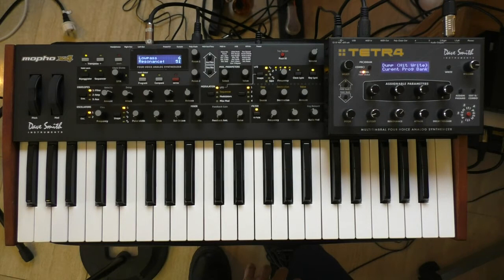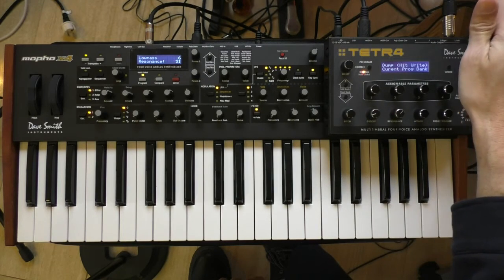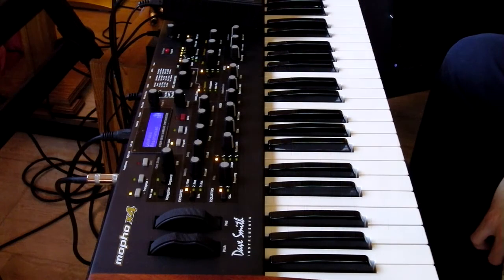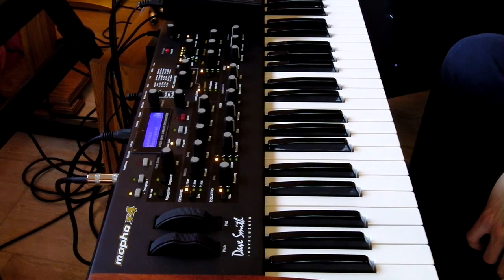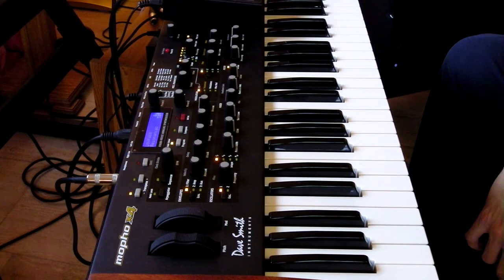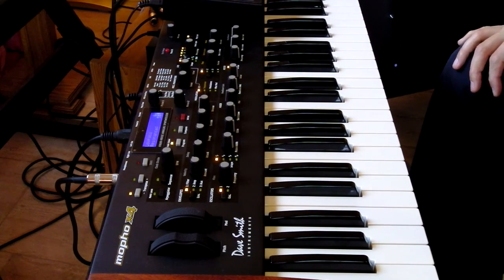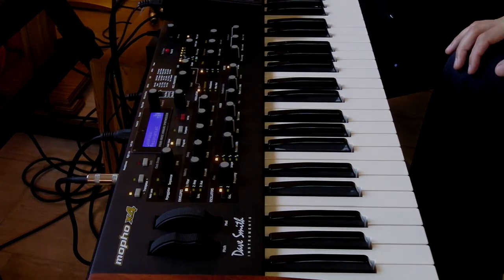It's fairly simple. It is pretty cool to have eight voices of Dave Smith prophet-like goodness in an analog keyboard. Granted, it takes a bit of cabling to get it to work, and you obviously need a mixer for the mono out from each unit, or stereo out if you prefer. I bought the Tetra a couple of years before I got the MoFo X4, loved the Tetra, and I thought having the MoFo X4 to expand the Tetra — as well as the Tetra helping program the MoFo X4 — I'm extremely happy with it.